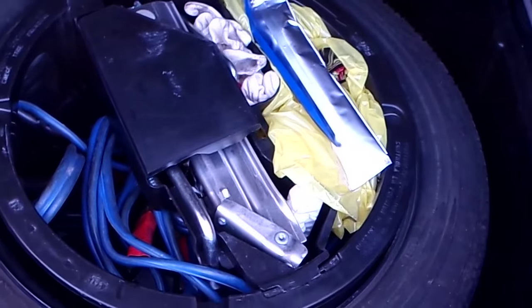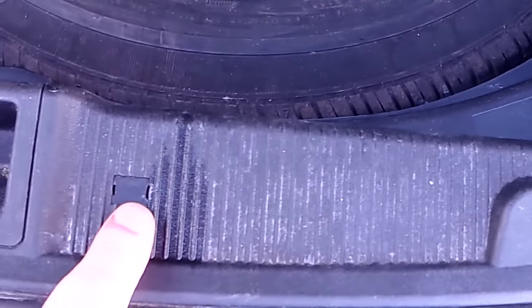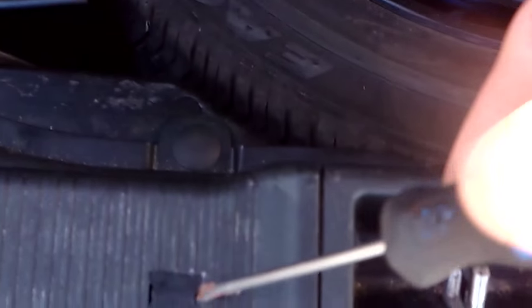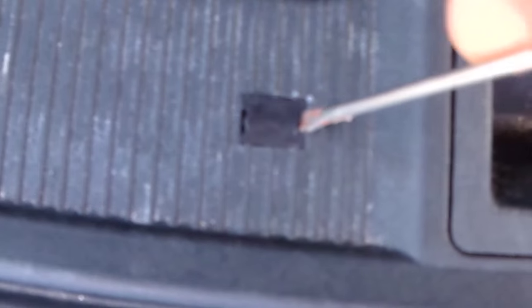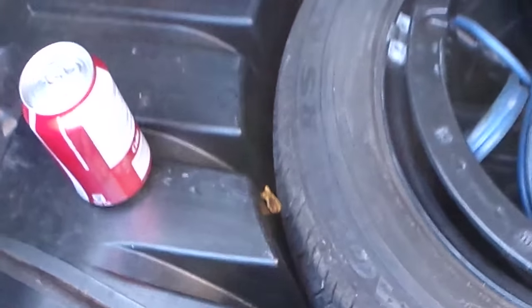My dogs are not going to shut up because they're outside barking at squirrels. The very first thing I'm going to do is remove all these little trim plugs. I've got the rear carpet, the trunk floor up. I'm going to pop these little pop clips out — the inner part pops out and then you pull the whole thing out. There's like 20 of them in here, and I have to use my trim tool to pop those out.